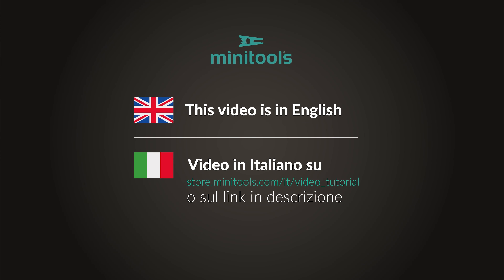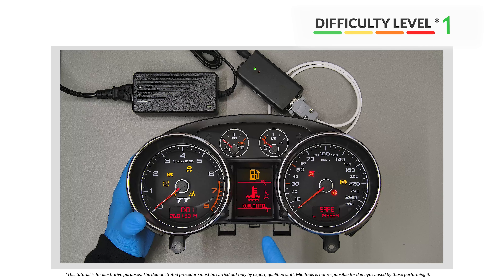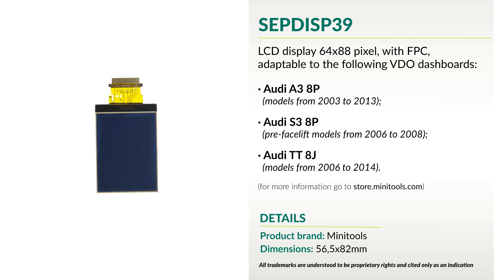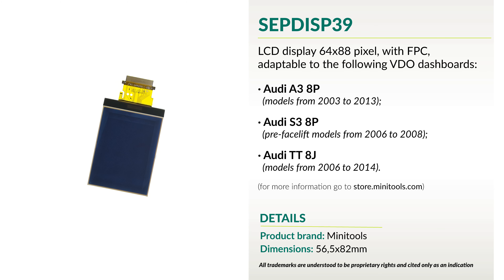Welcome to a new video! This tutorial will show you how to repair the instrument clusters of Audi A3, S3 and TT using Minitool's SEPDI SP39 replacement LCD.